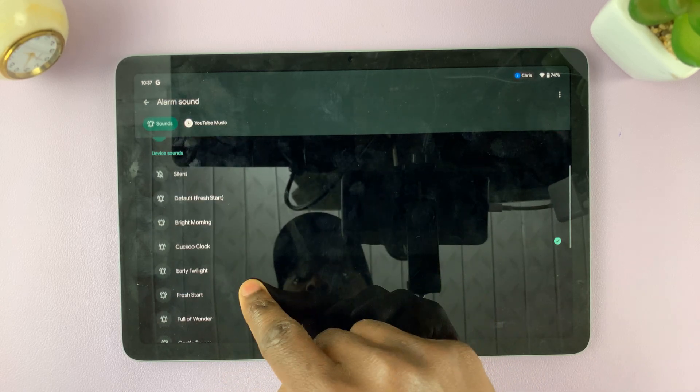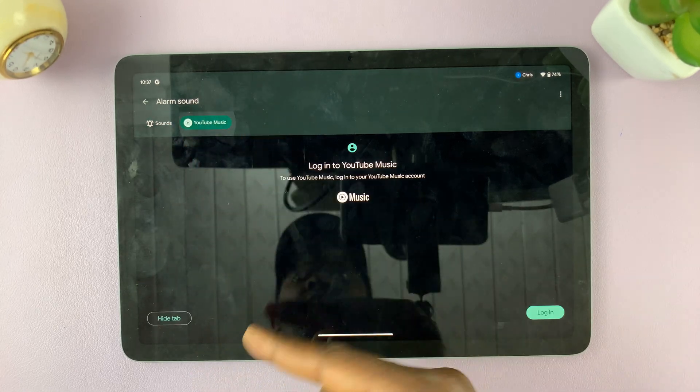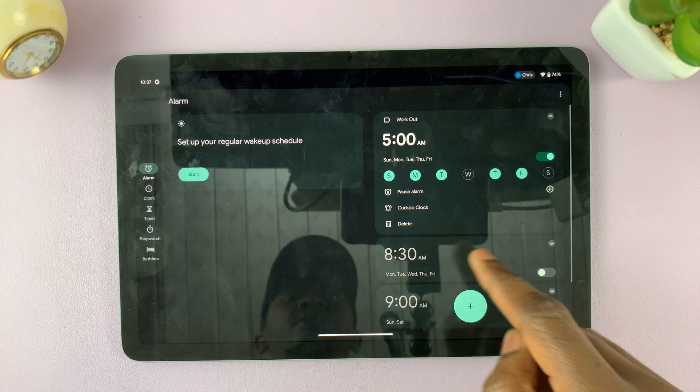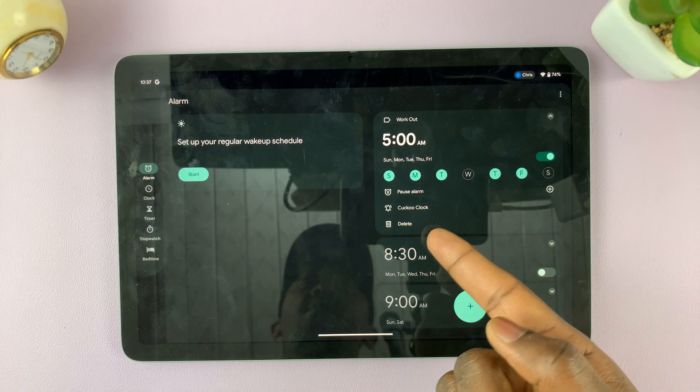I can also select the tone or sound to use for my alarm waking me up. There are a variety of options here. If I have YouTube Music set up, I can use YouTube Music to set a custom alarm sound.